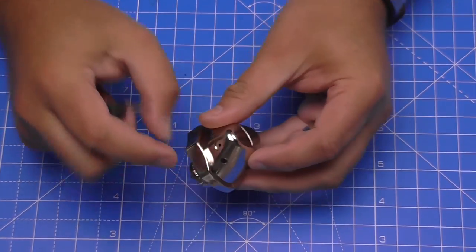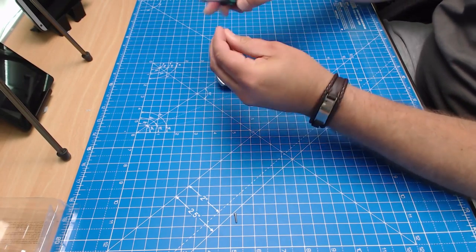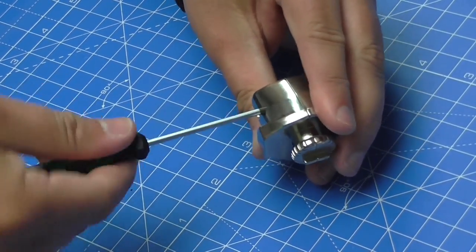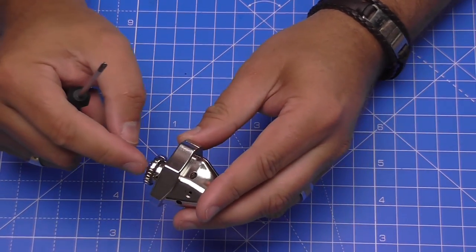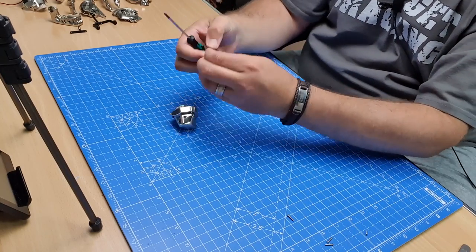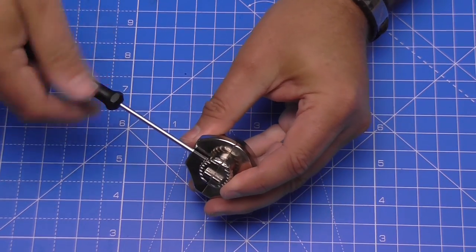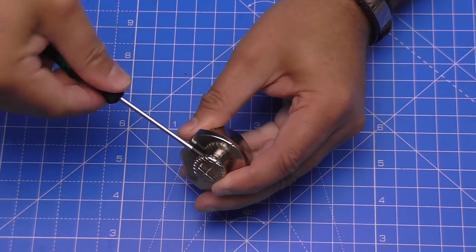We put the first screw in on one side and one more on the other side. There is also one more screw to put in just at the bottom to hold the base section in as well, making three screws altogether to keep this joint in place. Make sure they're nice and tight because this is going to hold a lot of weight for the head eventually.